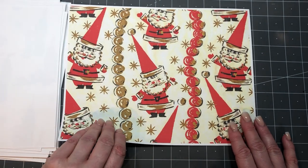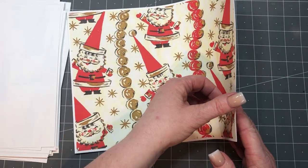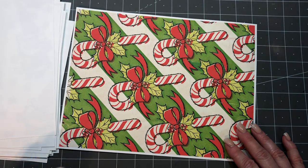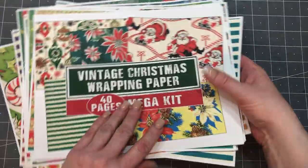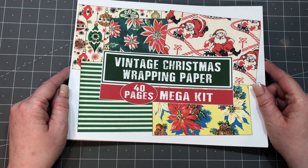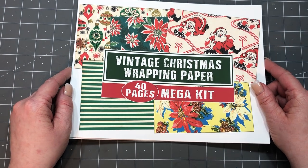This one's super cute. And candy canes. So that's it — it's 40 pages of vintage Christmas wrapping paper. The description box will have the link in it. Thanks so much for watching, have a great day, bye!